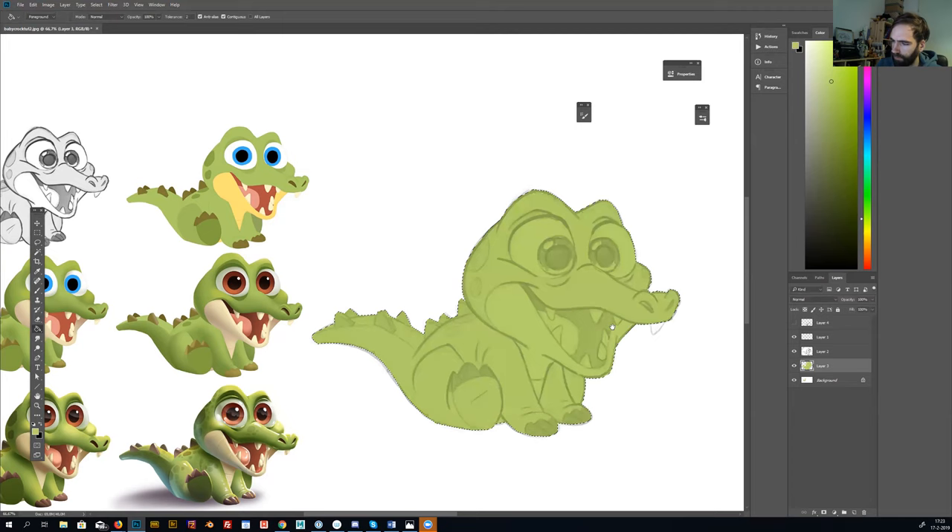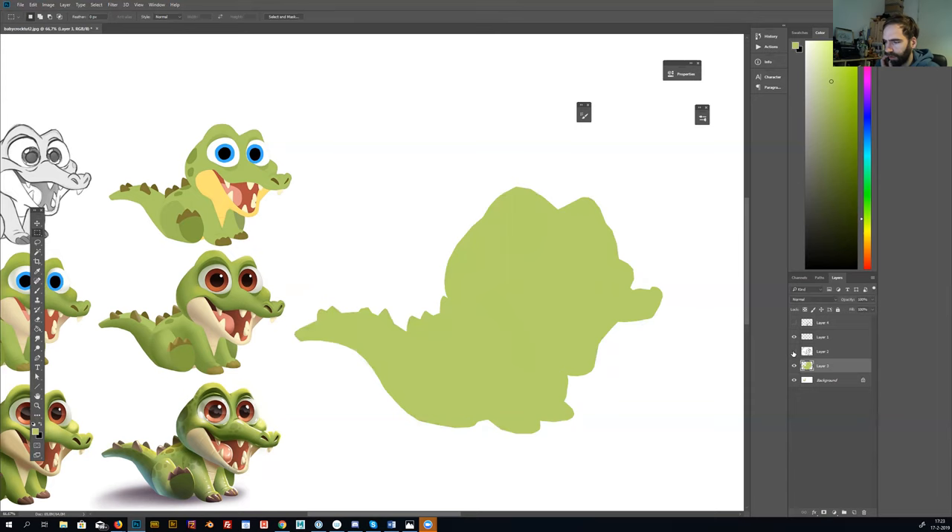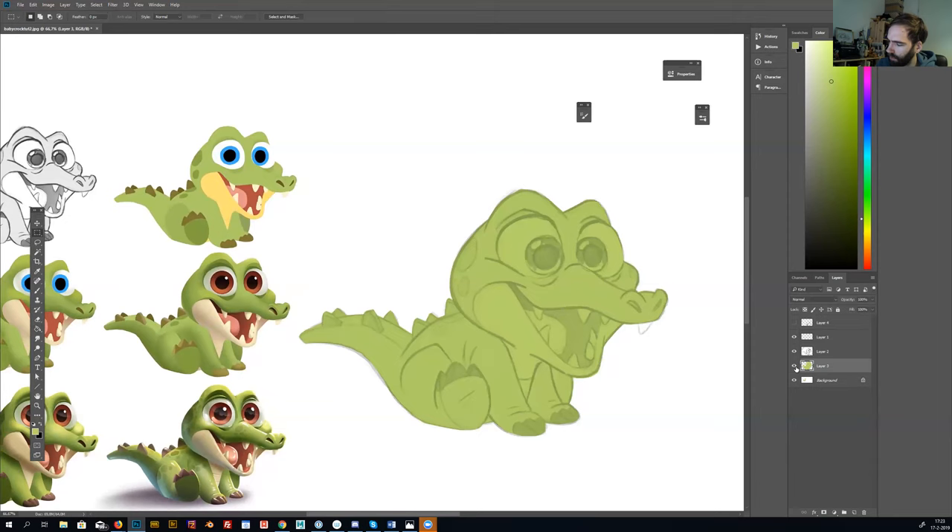If we turn off the line work we can see the silhouette of the crocodile. Now I make a folder, and with the selection tool I press Ctrl and click on the thumbnail to select the outline of the silhouette. Then I press the mask button so the layer is masked — now I can draw within the shape. For example, I draw over it but because of the mask I'm drawing only within the shape.